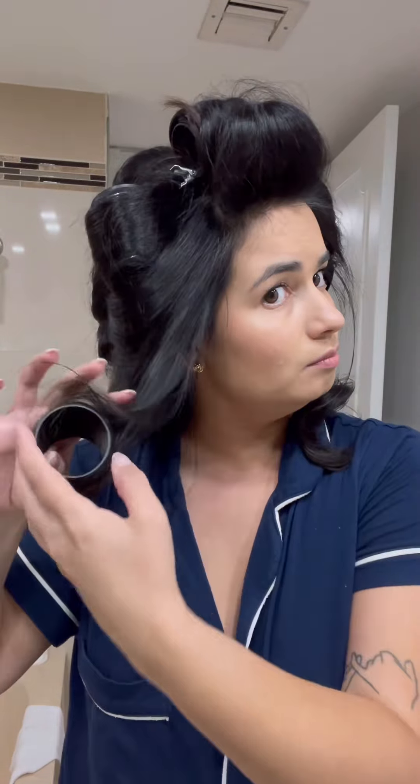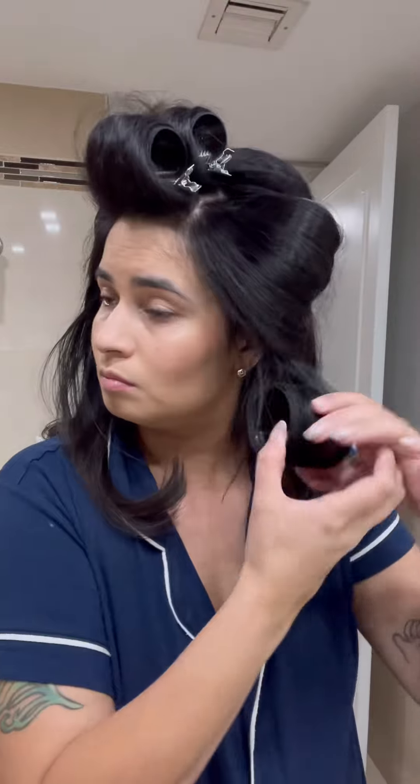My biggest piece of advice is it's not going to be perfect the first time you do it, so don't give up, just keep trying. These are looking so cute and I love the way my hair turns out when I do this, but I will say it hurts my arms so bad.